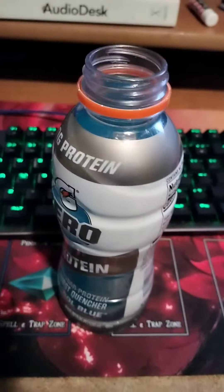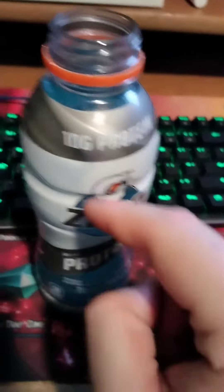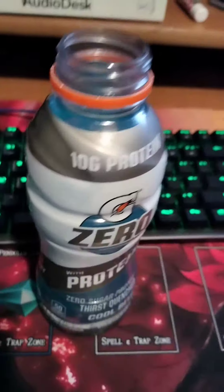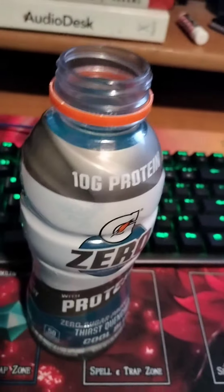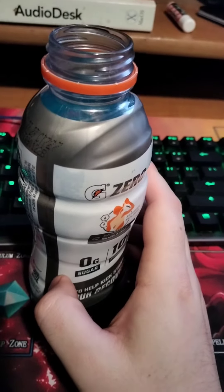Yep, yep, it's like I thought. Protein shakes don't taste very good. So how is protein shoved in a Gatorade Zero flavor, which is already kind of meh, gonna do? Not very good. This basically tastes like medicine. It's not the end of the world, but it's one of those ones where you gotta keep on drinking it, or else it's just gonna keep on hammering you with a nasty taste. But on the whole, no.